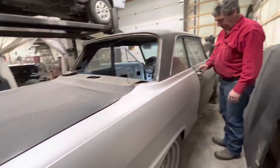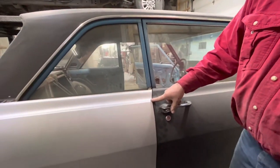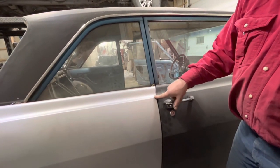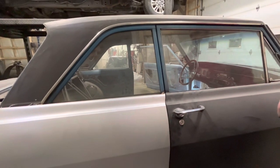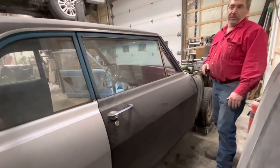This door gap is pretty good now, everything's nice. The door is actually tweaked out, which it was with the old quarter, so I'm going to have to loosen the lower hinge and rotate that in just a bit. But that'll be nice — we've got our panel fitment where we want it now.